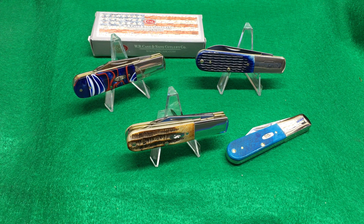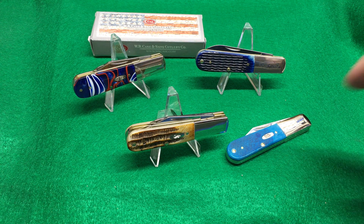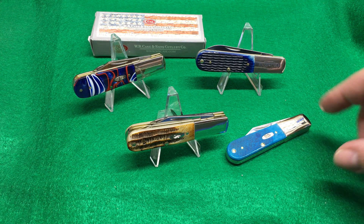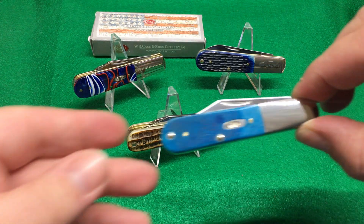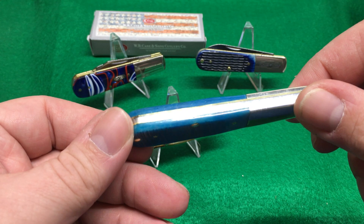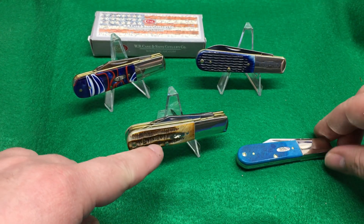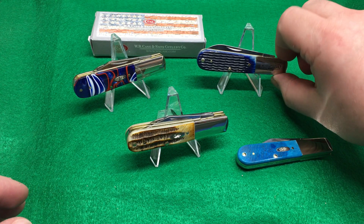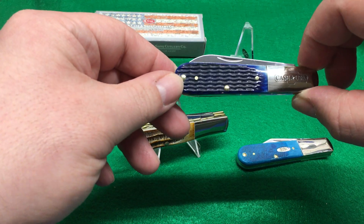I had the curly maple in before. Right now I've got a bunch of them here. This is the Caribbean Blue, I believe it's called, and this is the 6.5 bone stag, which is my favorite. And this is the Blue Roger — what is it — a corn cob jigged bone.